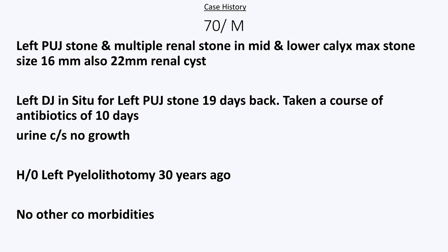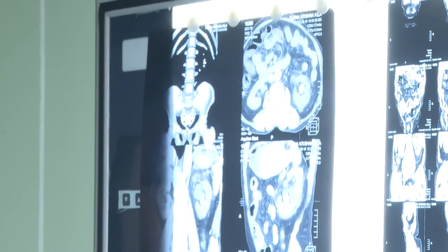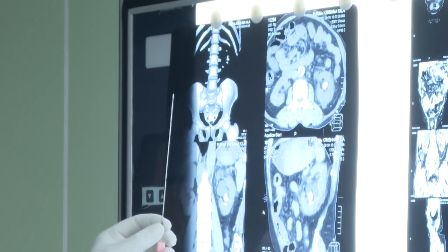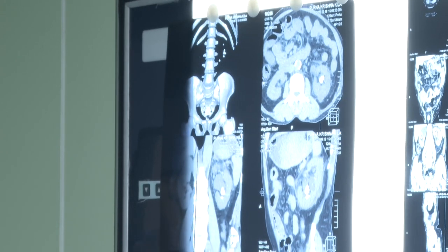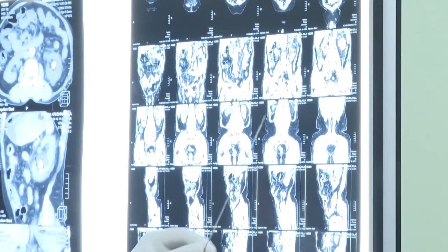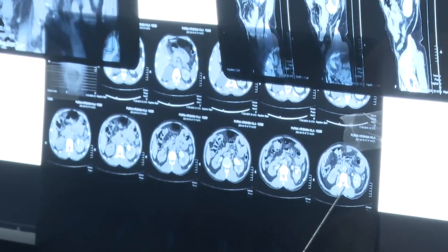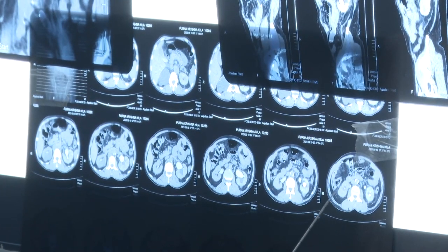Here is a CT scan of a 70-year-old patient with a PUJ stone and multiple stones in the left kidney. The bulk stone is in the lower calyx. This patient had ureteral stenting 19 days ago due to severe loin pain. On IVU, there is good excretion, but this lower pole is covered by the colon.